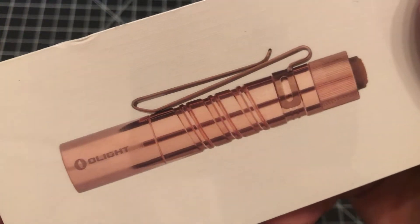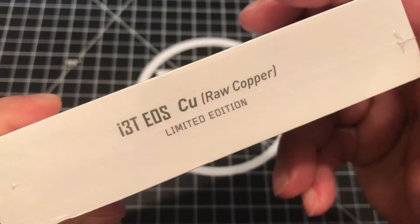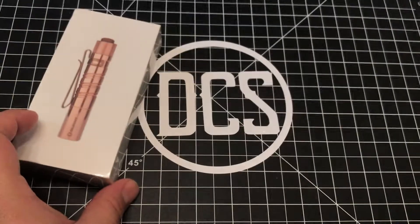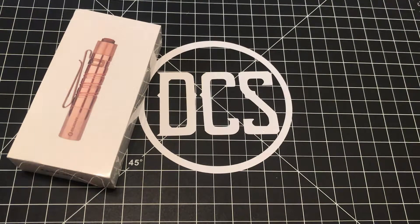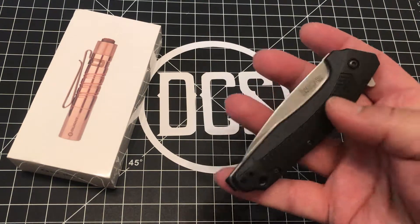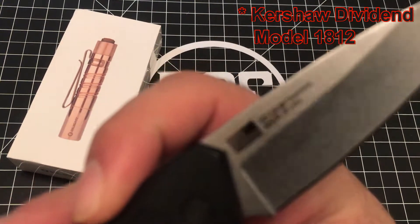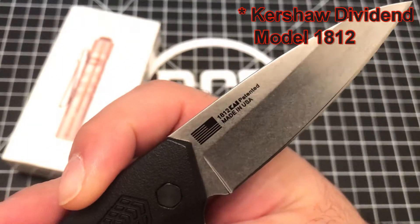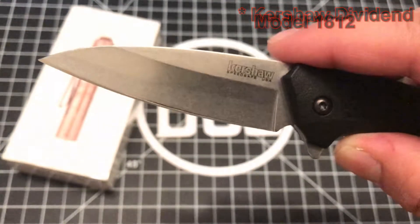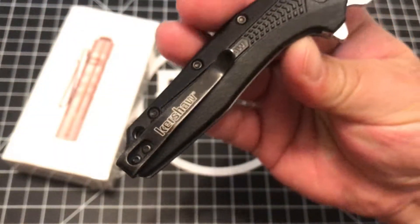Be sure to keep an eye out for their sales page — I'll include a link in the description. This is the Olight i3T EOS CU — that's right, they came out with a copper version of the i3T. Specs are exactly the same as the standard model, weighing in at 2.87 ounces, which happens to be the same weight as a Kershaw Dividend folding knife. The FRN version weighs almost identical to the copper version of the i3T EOS.